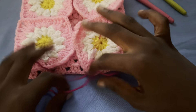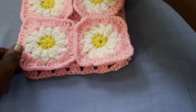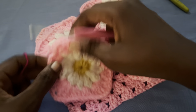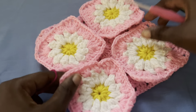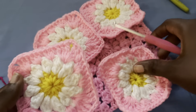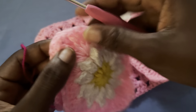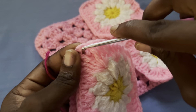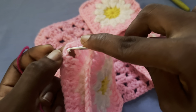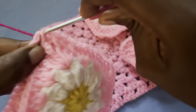Now I'm going to be joining the four tiny granny squares. Grab your yarn and grab any two granny squares. Make sure they are aligned, then insert your hook into the very corner and the same for the other side, and pull your yarn through.